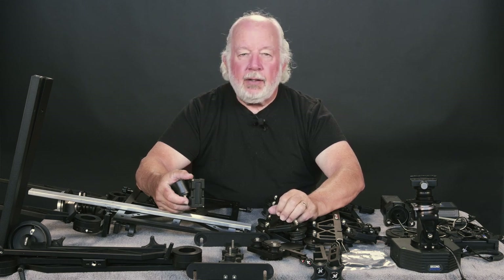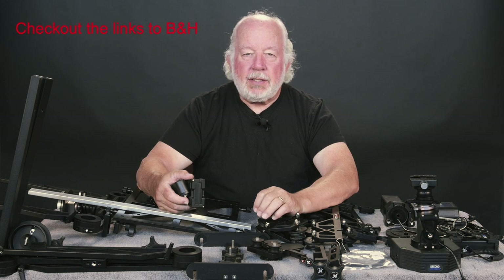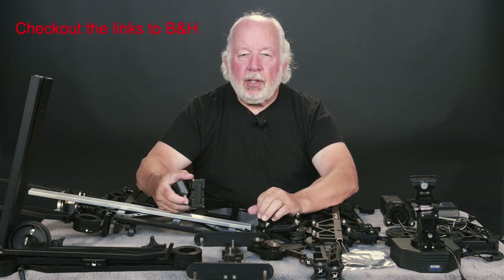There's one other thing. There are links in the section below the description of this video. Those links take you to B&H. You can either just browse or you can buy the equipment.